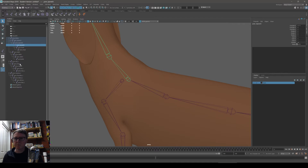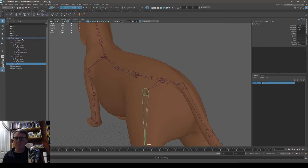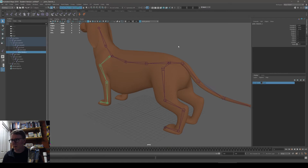Now I can connect the clavicle to spine_three — middle-click and drag connects it in the hierarchy, and you see it makes a tiny connection joint there. I can connect the left hip to the pelvis as well. The plane is the dog — let's call it the dog. That's the skeleton nearly ready; let's mirror it.